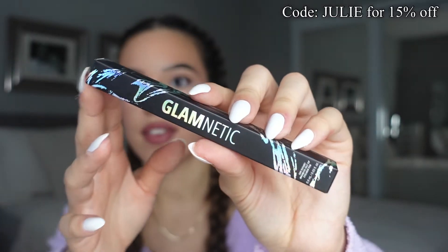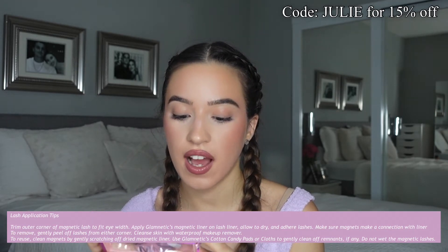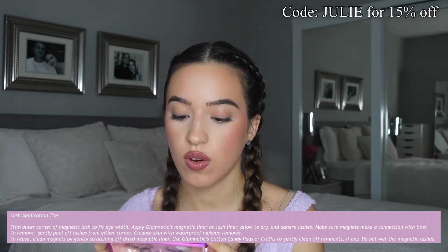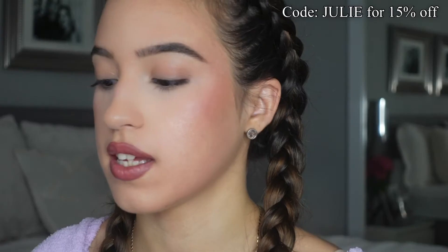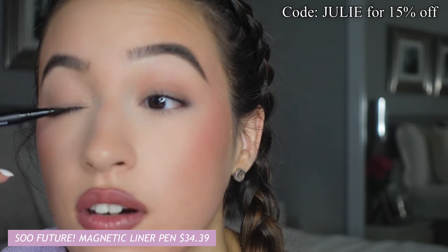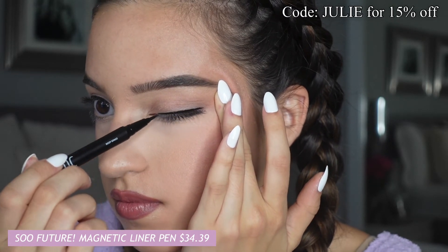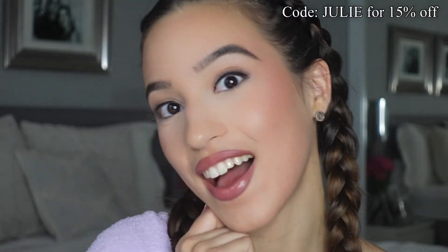Alrighty, and here we have the liner. Let's read the directions first: trim the outer corner of the magnetic lash to fit the eye, apply Glamnetic eyeliner on the lash line, allow to dry and adhere lashes, make sure magnets make a connection with the liner, for extra hold hold the inner and outer corners. Alrighty, so I'm very excited — let's go in with the liner. It's just like a felt tip, I'm just gonna lightly go on — this is very black, love that. Liner is done, so we're gonna wait for this to dry and then we'll try on the lashes.